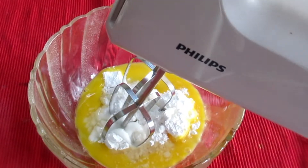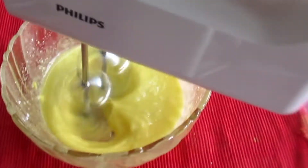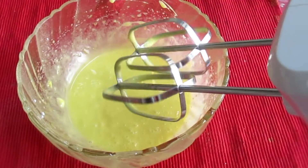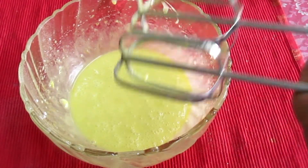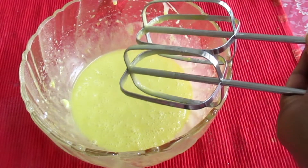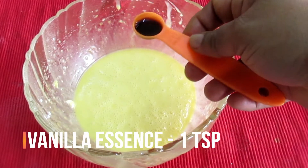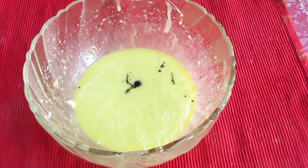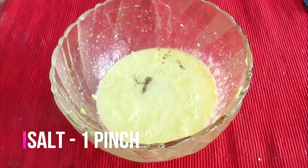We will cook it for a while. We will put the egg in the middle. Add 1 tsp vanilla essence.